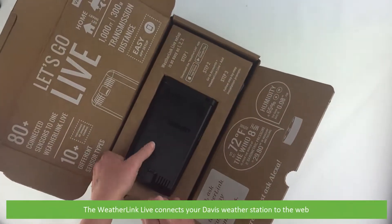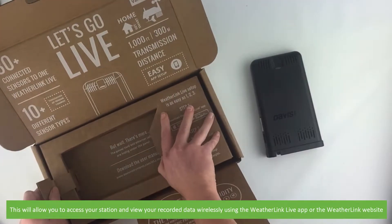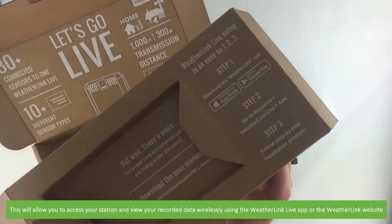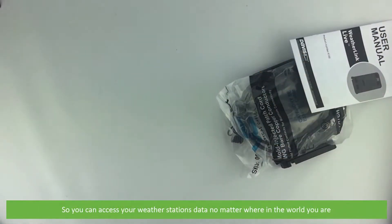The WeatherLink Live connects your Davis weather station to the web. This will allow you to access your station and view your recorded data wirelessly using the WeatherLink Live app or WeatherLink website. You can now access your weather station's data no matter where in the world you are.